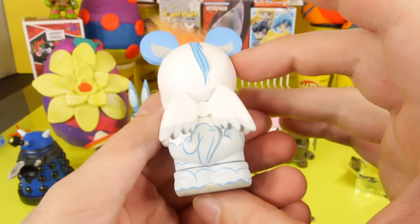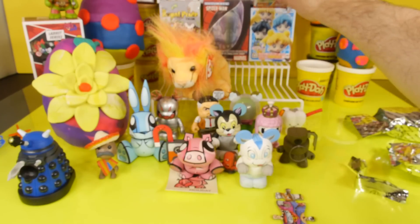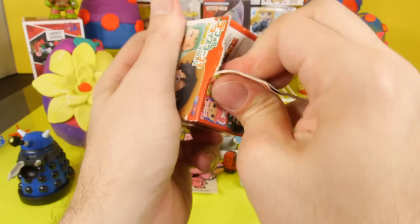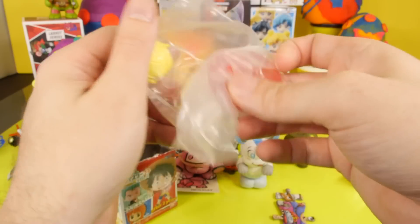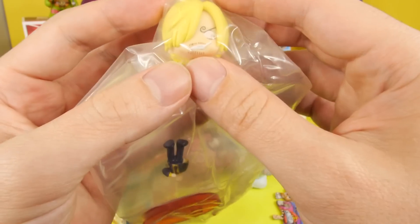What Vinylmation would you like to see next? There are some Star Wars Vinylmations, and I've read a few comments from people saying they'd like to see the Star Wars ones next. But there are a lot of other ones, so just comment and let us know which one you'd like to see next because I am going to be ordering some more soon.